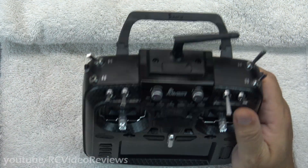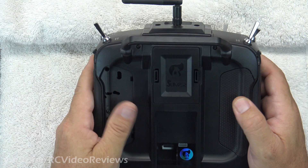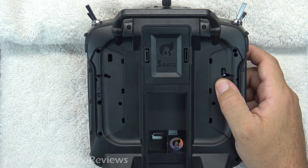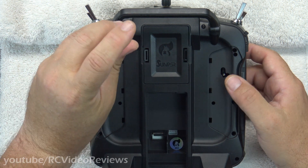It starts with disassembly of the radio. Let's take the battery out first. Next, we'll remove the back and side panels. There are six screws on the back — one, two, three, four, five, six. Go ahead and take all six of those out.